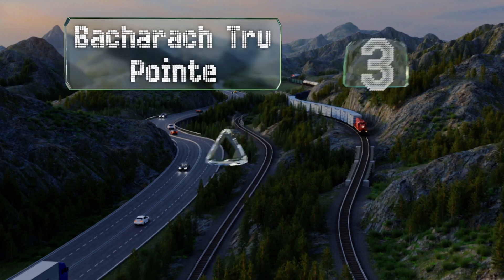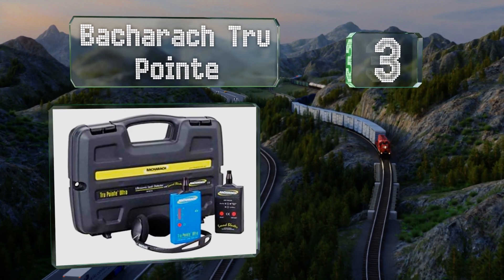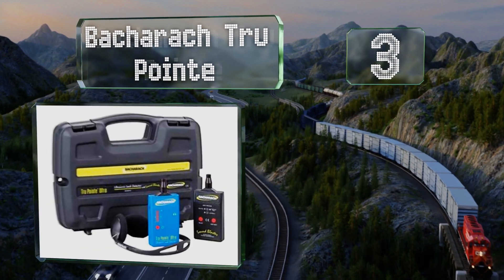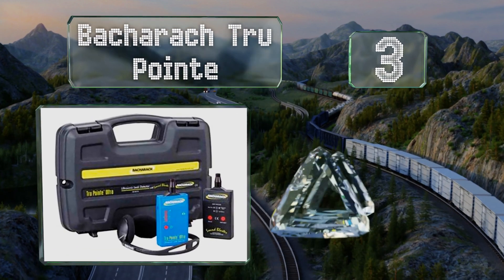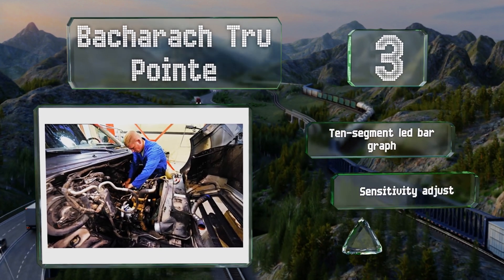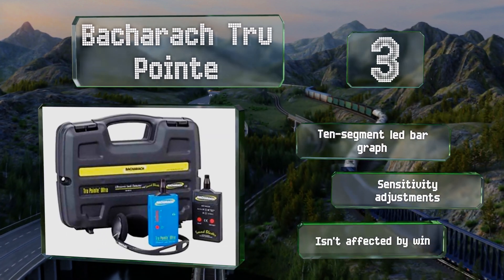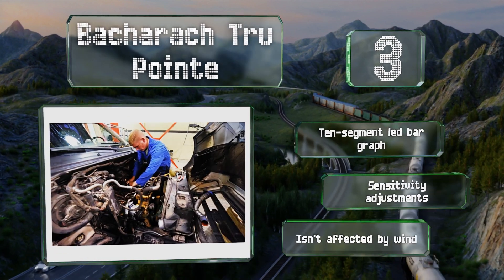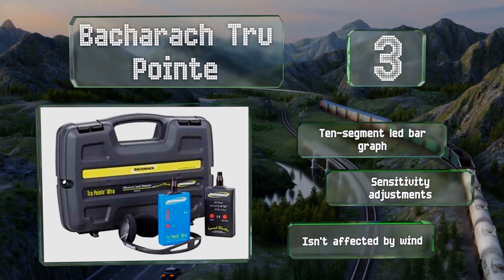Nearing the top of our list at number three, some leaks have to be identified and stopped immediately to prevent a disaster. The Back Rack True Point determines the intensity of the problem and turns it into a correspondingly loud noise, helping you quickly track down its source. It features a 10 segment LED bar graph and sensitivity adjustments, and it isn't affected by wind.